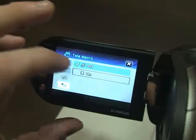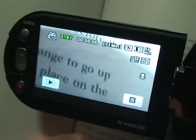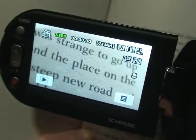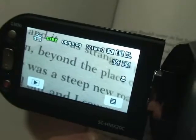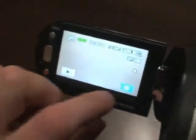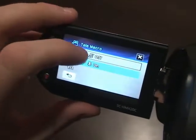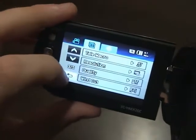Let me grab a book real quick. I'm going to switch this over to telemacro and turn that on. As you can see, the lines of text are really big. This is really nice for shooting flowers or anything else up close — you can get really close and it focuses in for you. Now I'll go ahead and turn off the telemacro.